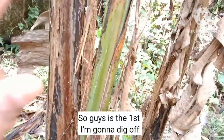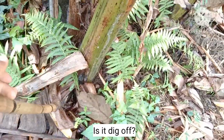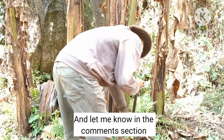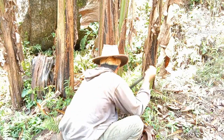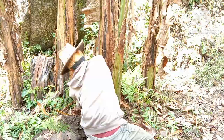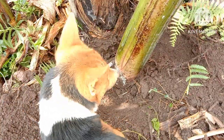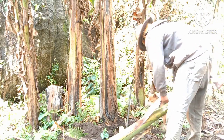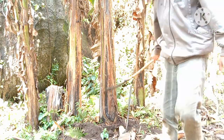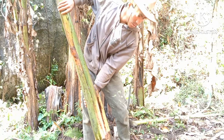I'm gonna start my work. So as this is the first one, I'm gonna take off this banana tree from its parent plant. I don't know how you say it in English — is it 'dig off'? Have a look and let me know in the comment section.